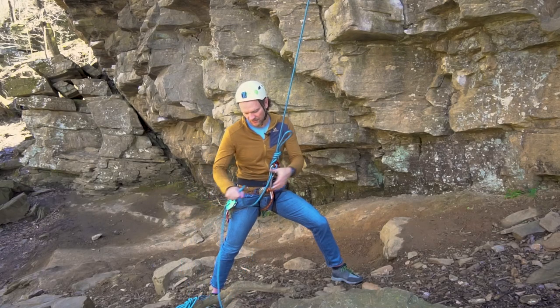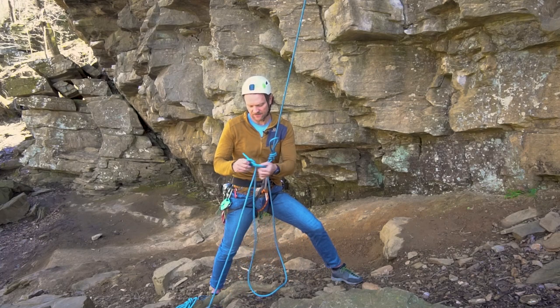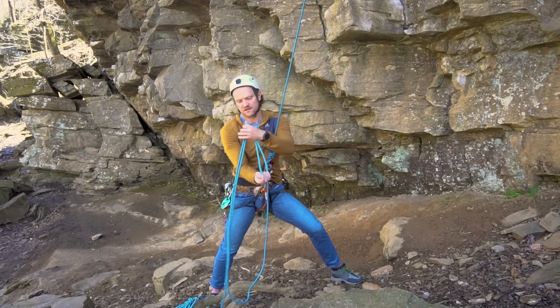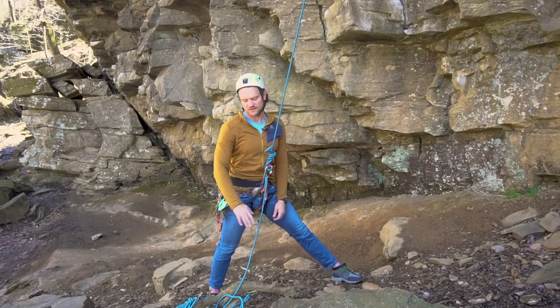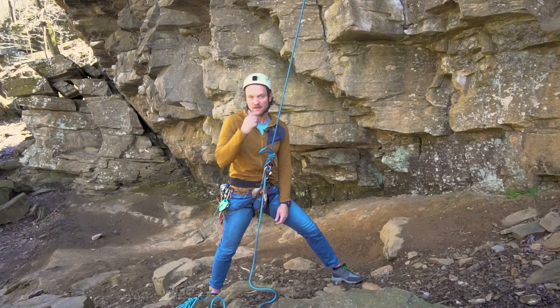The next thing I want to do is go ahead and tie a catastrophe knot in the rope about six feet down. That's just taking a bight and doing an overhand on a bight. Now if my system fails completely, the furthest the climber is going to fall is about maybe six or seven feet.